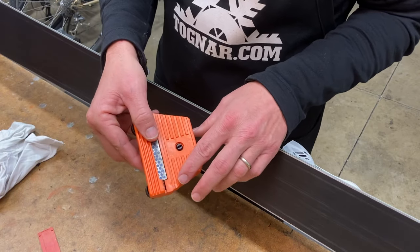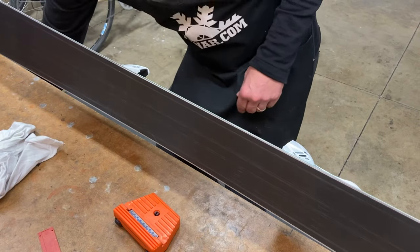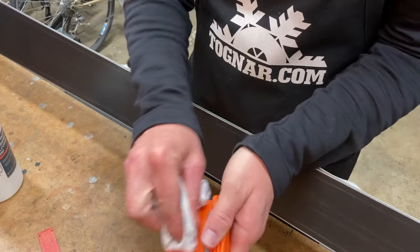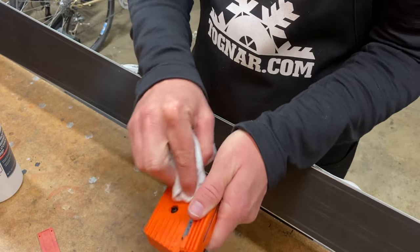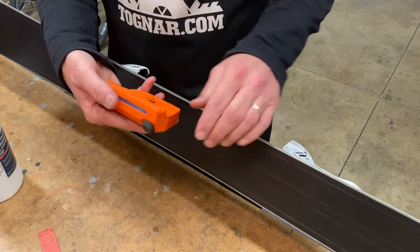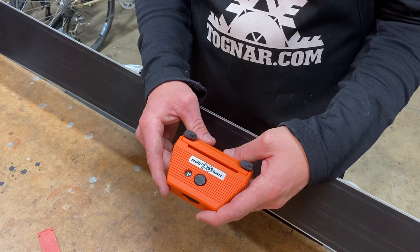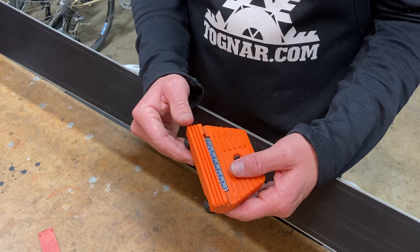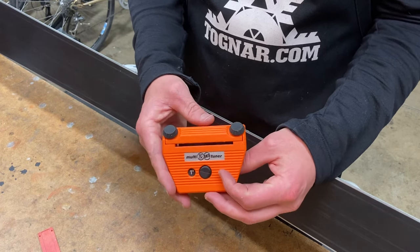Keep the plate of the tool clean. To do so, use a bit of rubbing alcohol and a cloth to wipe that face down, removing any debris or wax that might get caught on it. Keep it clean because it is what will be in contact with your base. And that is the FKSKS 3100 multi-tuning tool — hopefully this video helped you out and thanks so much for watching.